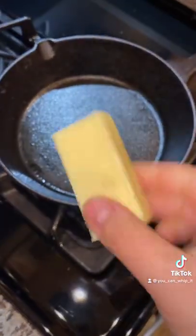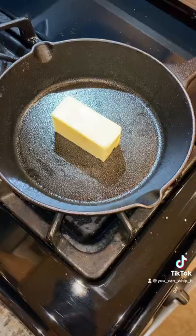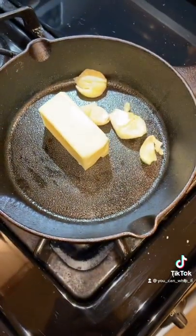But before we get to slicing, you're going to want to add in some butter to your pan and a couple of garlic cloves. Let that melt down.